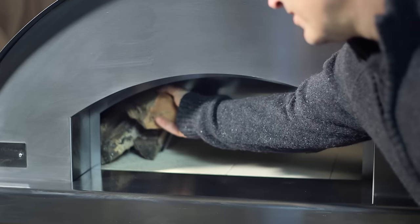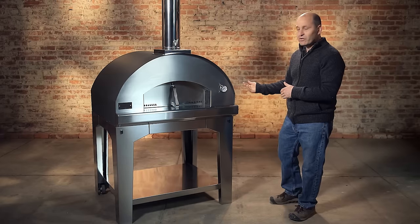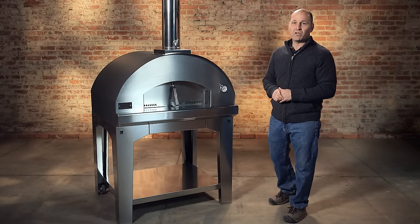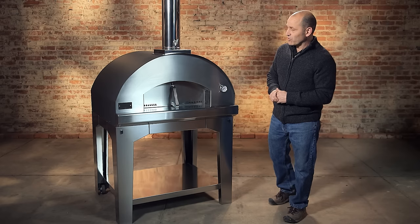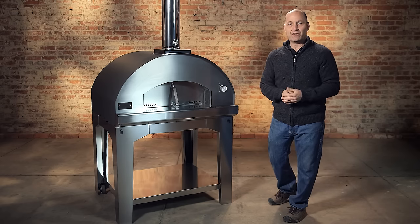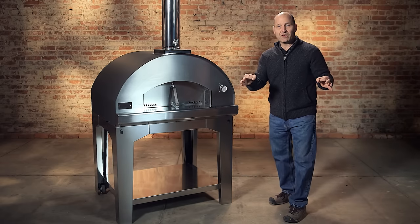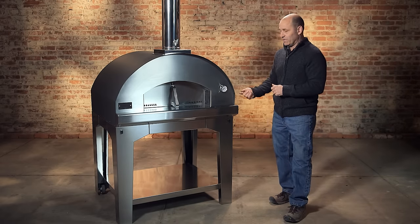The other feature I should probably mention is it is on a cart as you see it. It can come off of the cart and you can place it on a countertop as well. Many people have outdoor kitchens and they want them on countertops. We have heat-resistant rubber feet that go beneath the oven.